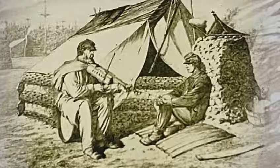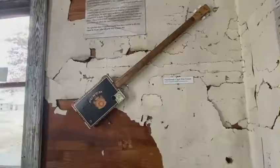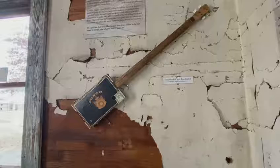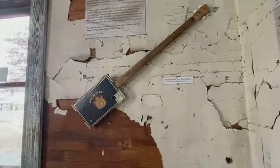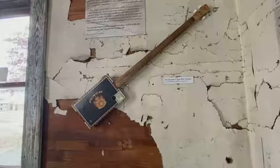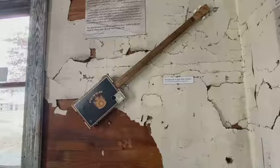The earliest known record of a cigar box instrument is an etching copyrighted in 1867 of two American Civil War soldiers at a campsite, with one of them playing a cigar box fiddle. The instrument you see here is a contemporary four-string handmade cigar box guitar crafted by blues musician Michael Avery from Alamo, Tennessee. It is similar to the one made by Sleepy John when he was 12 years old.